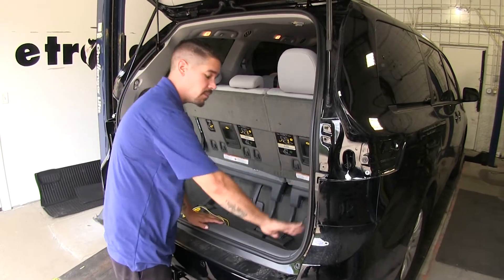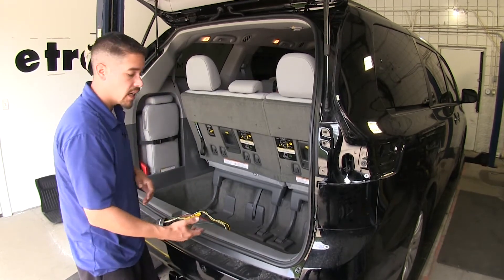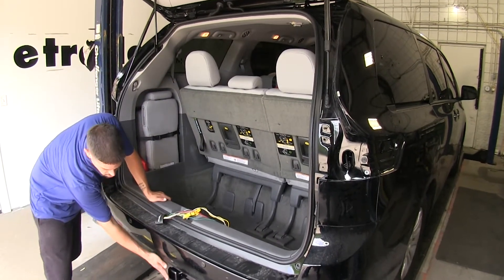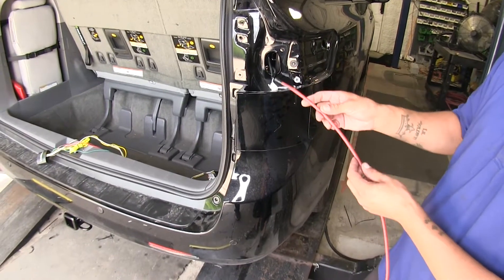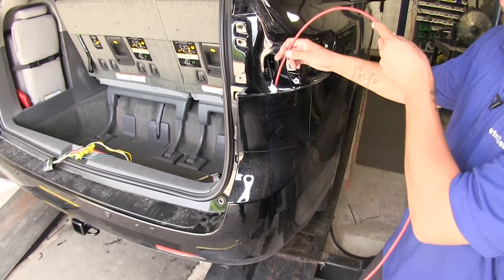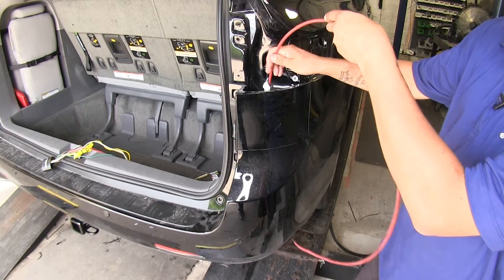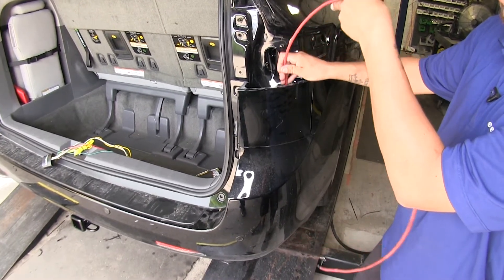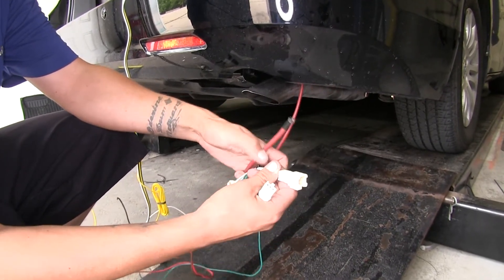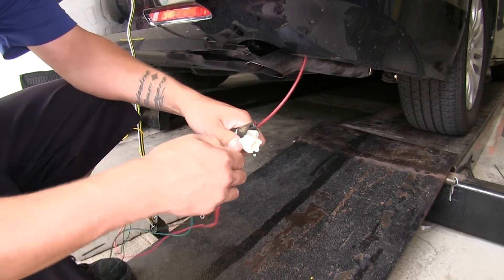Per the instructions, they have you pull up a lot of panels on the interior of the vehicle, but we found an easier way to get our wiring installed. Instead of keeping the wiring inside the vehicle, we're actually going to be mounting our wiring to our hitch on the outside. Starting on the passenger side, I'm going to take a piece of airline tube — you can use whatever you have available, even a coat hanger will work — and feed it in between the bumper and the body down until it comes out the bottom. I'll then tape the green wire and the red and brown wire to the end of the airline tube.